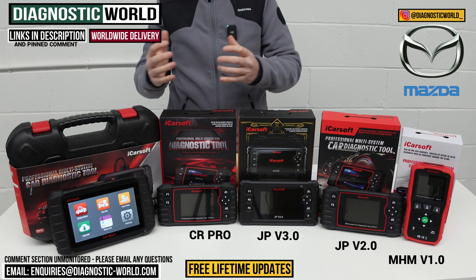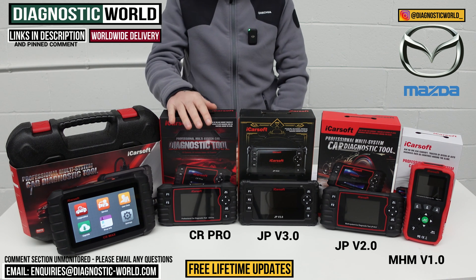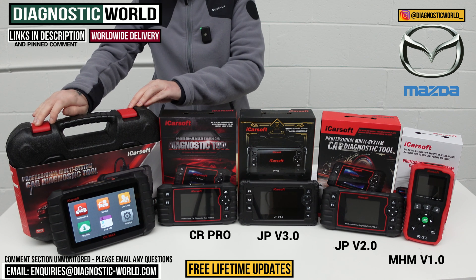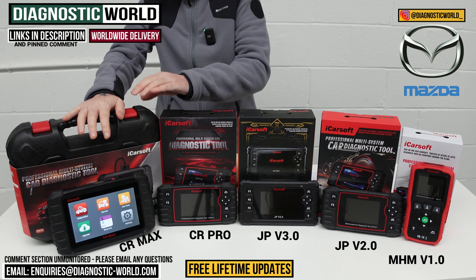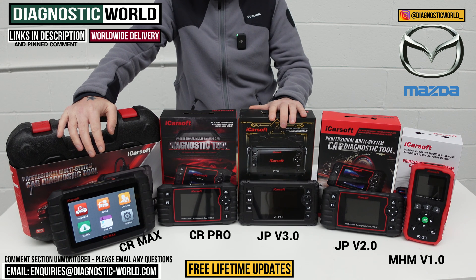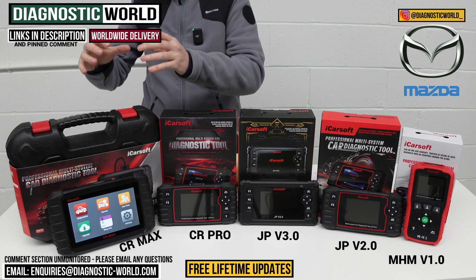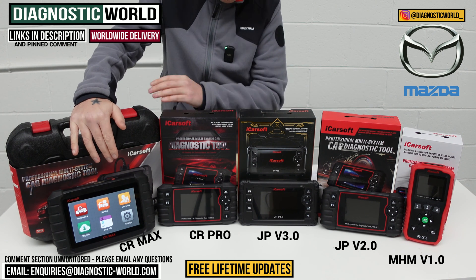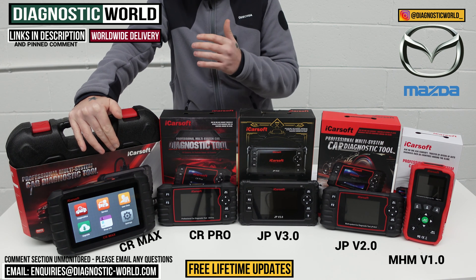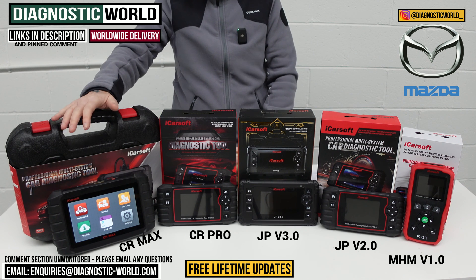The CR Pro has been a really good option and will continue to be, because a lot of households these days tend to have more than one vehicle. If you're buying a tool, it's a good idea to buy one that covers all of your vehicles. Then we move to the iCarSoft CR Max kit - sticking with the multi-manufacturer packages. This is the best tool on the table, hands down. It can do everything all of these tools can do in one fast, intuitive tablet-based product. It matches the service functionality of the JP Version 3.0 tool, meaning you get the best service functionality, the best manufacturer coverage, and the best system coverage. It's fast, easy to use, doubles up as a tablet where you can go online, add apps, create diagnostic reports, send them to customers, print them, or use them for your own service history records.